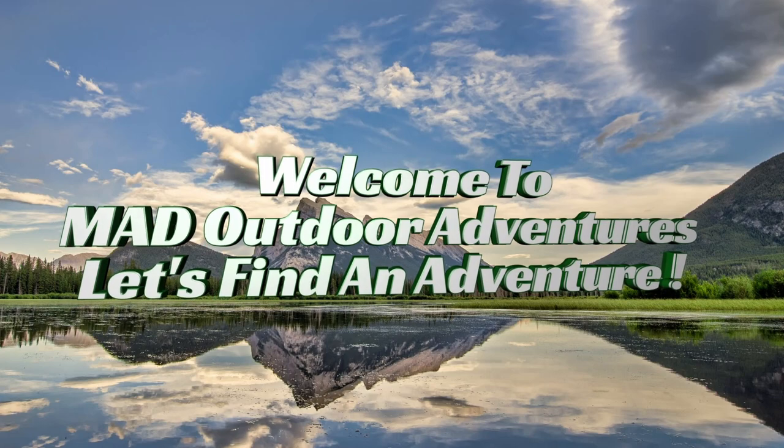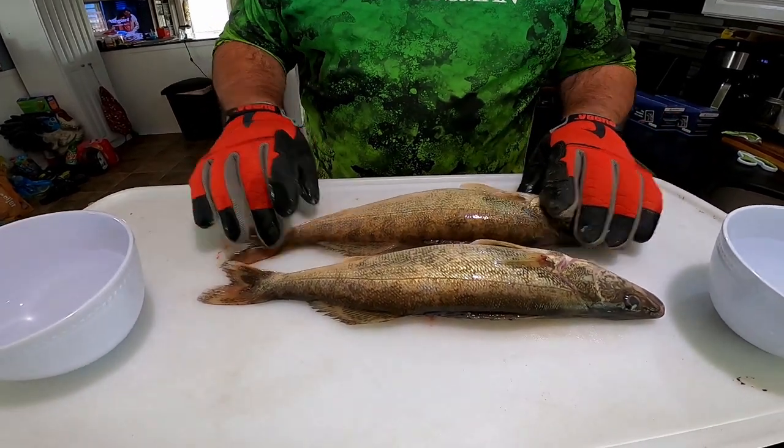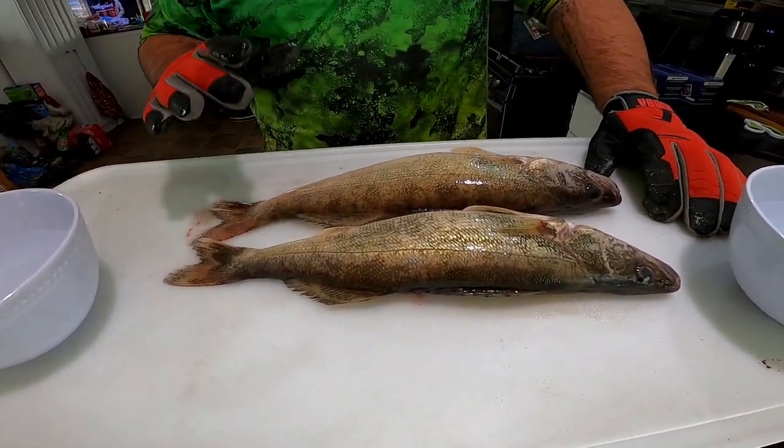In today's video we're going to test if bleeding actually matters for walleye. Welcome to Mad Outdoor Adventures. I did a similar test on bass — if you haven't watched that, check it out. We're going to try walleye because to me walleye are the best tasting fish. I never bled a fish before until that bass video; since then I've been bleeding walleye but haven't done the comparison. We have two 15.5-inch walleye, both caught today out of the Detroit River — I bled one, as you can see its throat's cut.